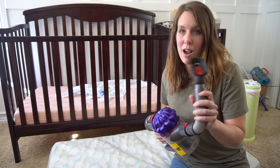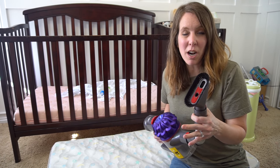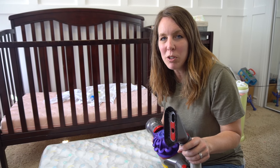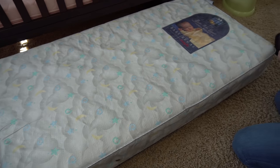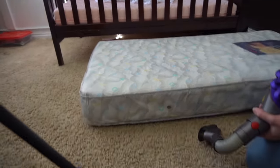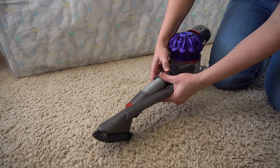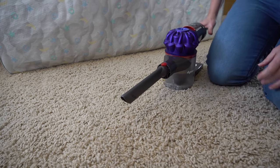Step one is to vacuum your mattress. I have the brush attachment on and you just go through it thoroughly to get the top, the sides, and in the crevices. We do this to get rid of dust, dust mites, skin cells, and allergens that could be stuck in the mattress. I'm going to use my brush tool and make sure to get in any seams or crevices. I'll remove the flexible piece to have more control.